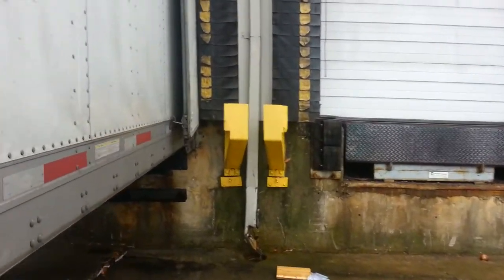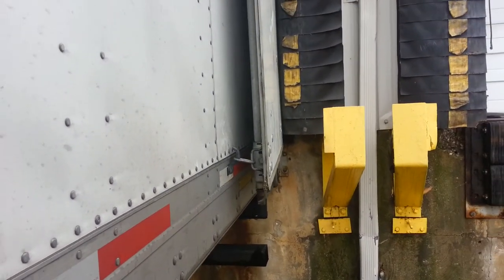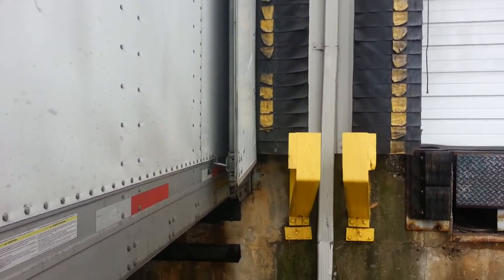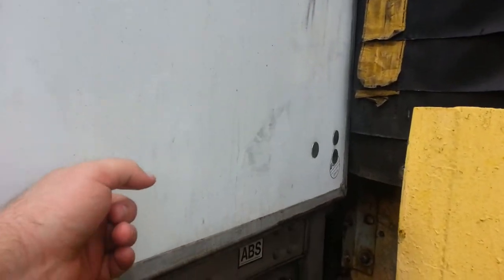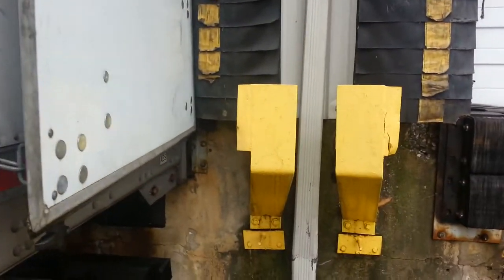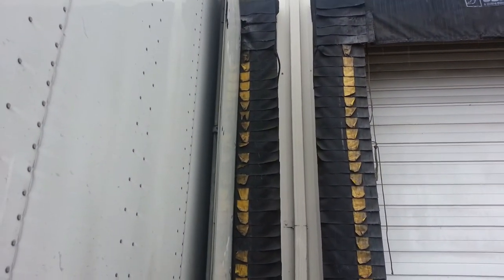One time I actually did damage — not to that door, but to one of my other trailers. The company charged me a few hundred bucks. I actually have a video on my YouTube about it. When I was a beginner, I hit my trailer door on that metal thing and the hinges broke. I had to pay to replace the hinges and everything.